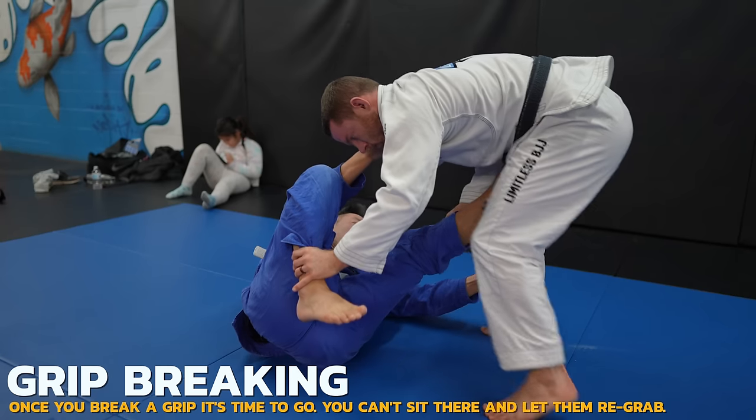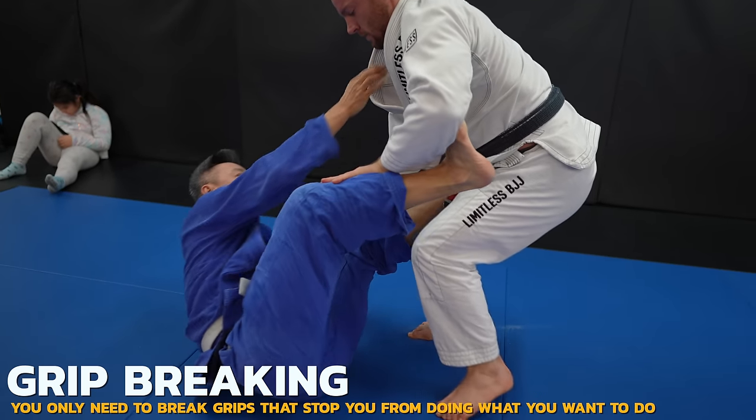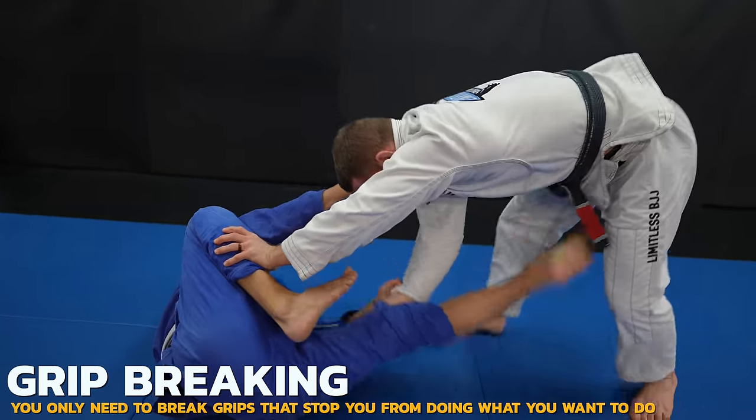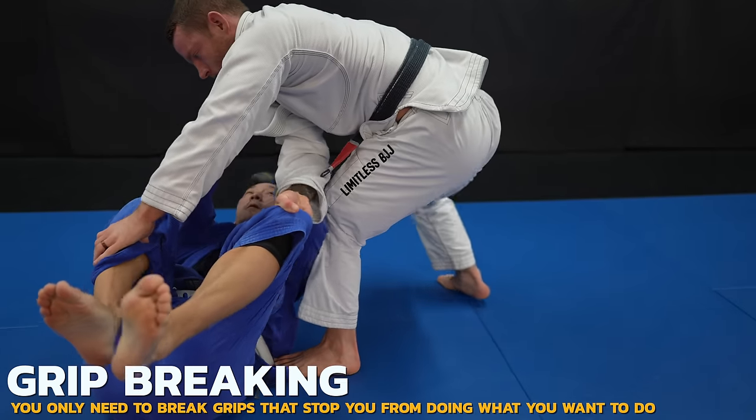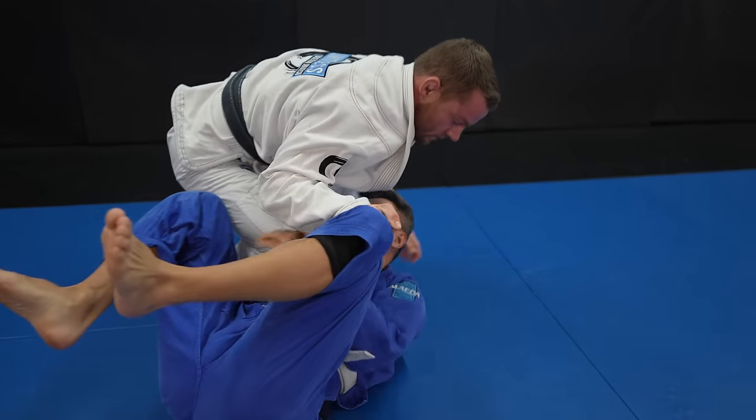You want to break grips with two hands as it's much stronger than one. Doe just grabs it again, which is a problem you'll often run into. You don't always have to break lapel grips — in this case I make space to get past those feet with the torriano pass and go all the way around to the other side.